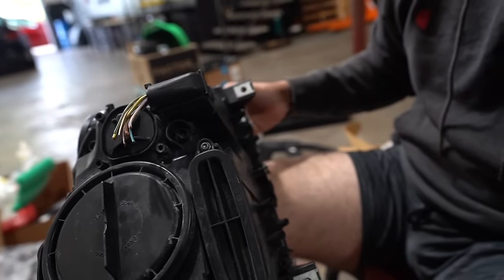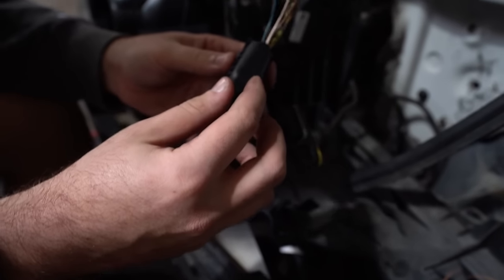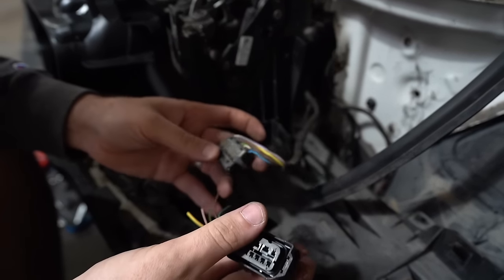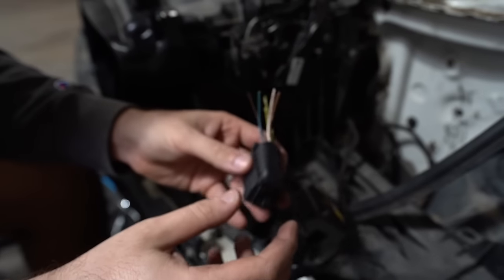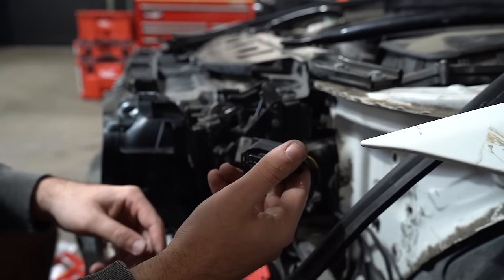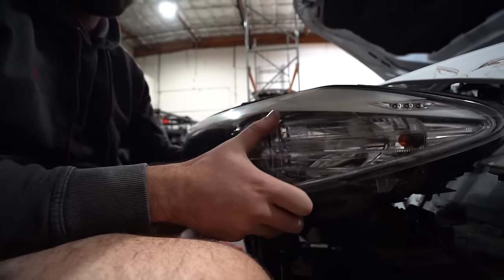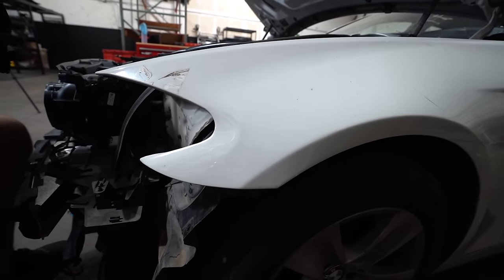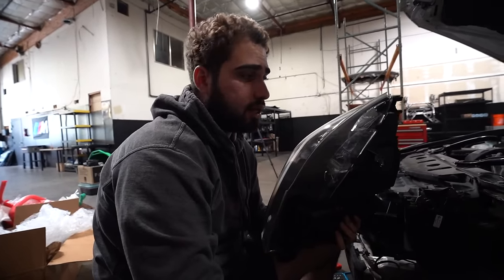The headlight came with the connector right on it, which is great. We're just gonna transfer the connector and housing over, clean it out to make sure there's no corrosion with the wiring, and get it all connected. This pigtail alone — people are asking $30-$40 for it, and BMW wants $50 — so the fact that this came with our headlight is a killer deal. We're pretty happy with that. Also, the fender has a little ding right over here — I'm gonna go ahead and pop it out as much as I can before taking it to the body shop so the headlight will fit in properly.